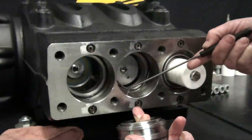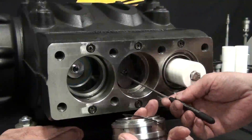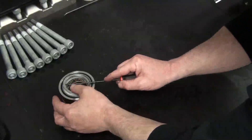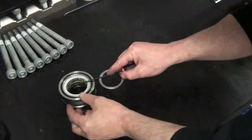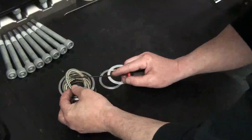Rotate the crankshaft, which will push the sleeve out of the crankcase. Remove the O-ring and the slinger washer. Disassemble the packing support unit. Be very careful to not damage the sleeve itself.